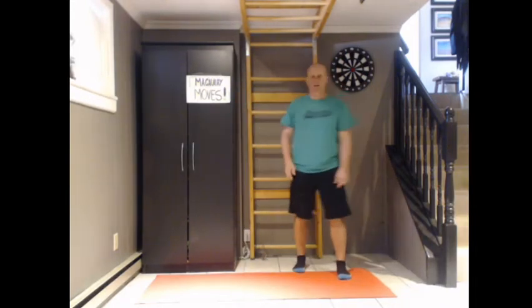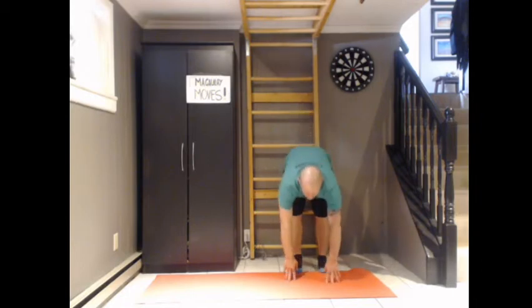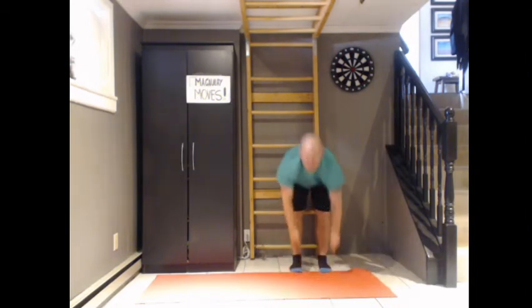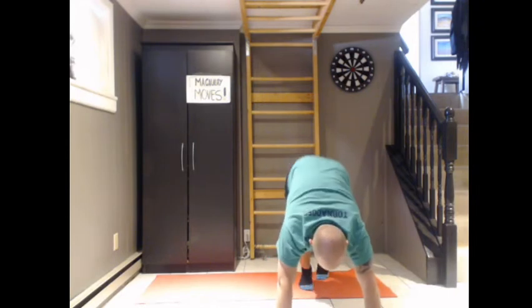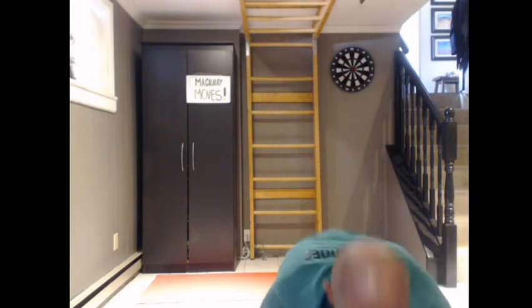Five inchworms. Starting tall, reach out on the floor, legs are nearly locked, walking forward and back again. If you want to add some movement to it, you can walk your hands out and then walk your feet forward. And you can reverse it.